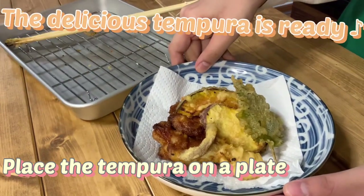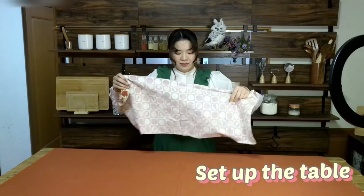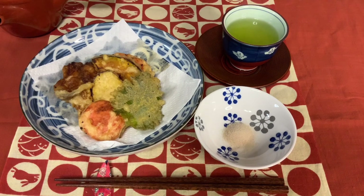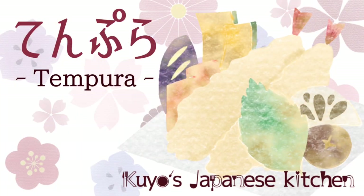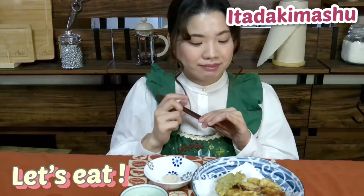The delicious tempura is ready! How is it? It looks very yummy. In order to enjoy eating tempura, set up the table. This is the perfect tempura dish. Itadakimasu! Itadakimasu is an important greeting that Japanese people say before eating. First, shiso.